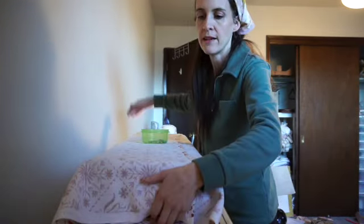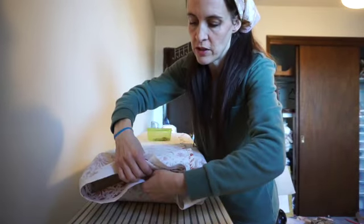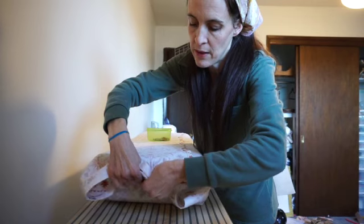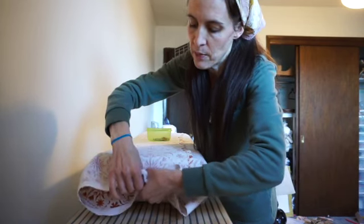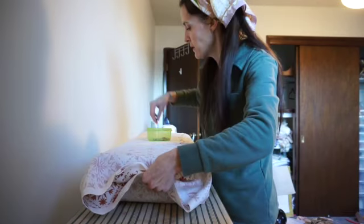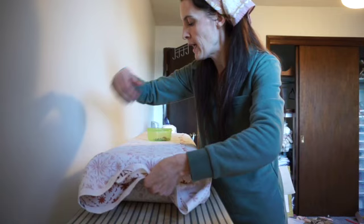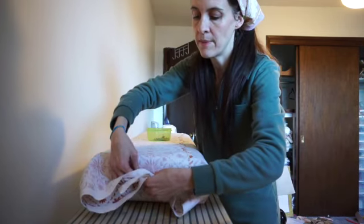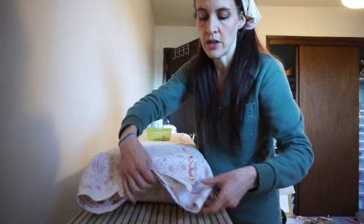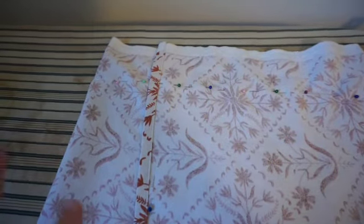Now I'm going to find sort of the center of this cushion and take a big bite out of that fabric to create a horizontal seam going this way, then slip it off the cushion and sew it up.